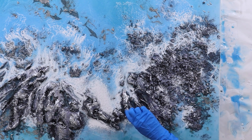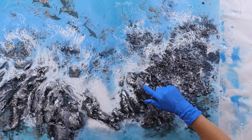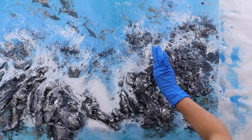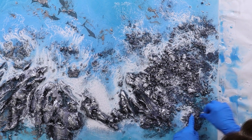You may notice I'm working in sections with this silver leaf. That's because I've got to first lay down the silver acrylic paint and let that tack up, and then I apply the silver leaf. The silver leaf needs something to stick to, and the acrylic paint is perfect for that.